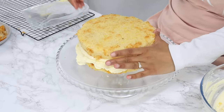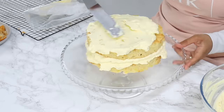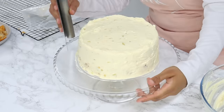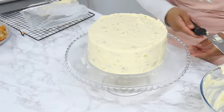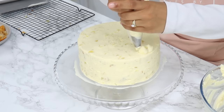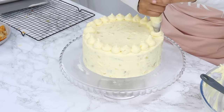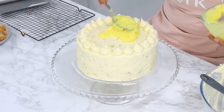The next cake layer goes on top, then I cover the top and sides of the cake with more whipped cream frosting. I use a cake scraper to smooth out the sides and an offset spatula to bring that top lip of frosting into the middle for smooth edges. Then I use the remaining frosting to pipe a border around the top edges of the cake with the same 1A piping tip, and finish by filling the middle with the remaining pineapple filling.